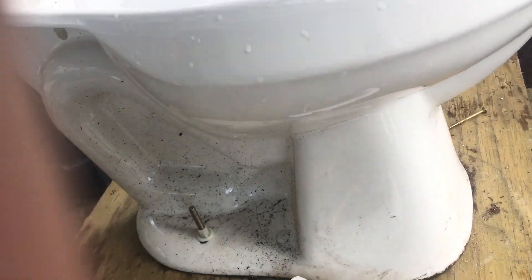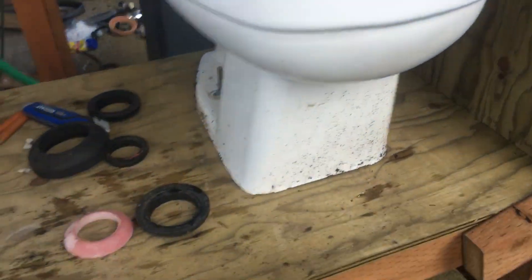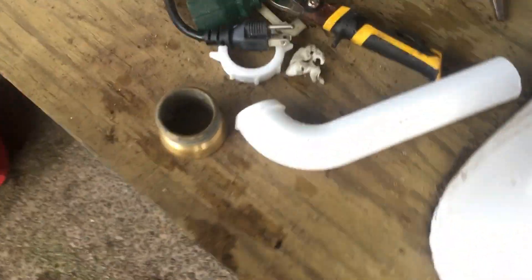Yeah, this thing has been pretty dirty, mainly because it's sitting in the dirt — every time it rains, it kind of splashes the dirt up, that's where you see a bunch of dirt everywhere. But yeah, let's give this thing a flush, so let me plug it in.